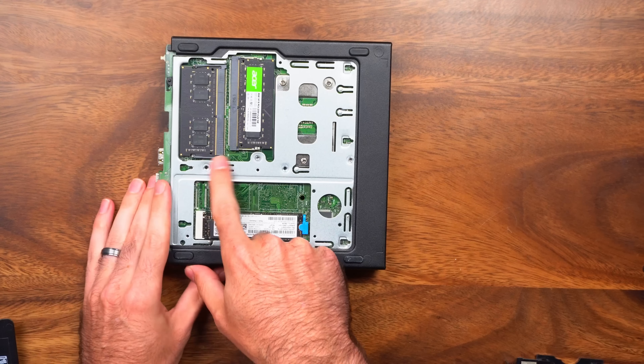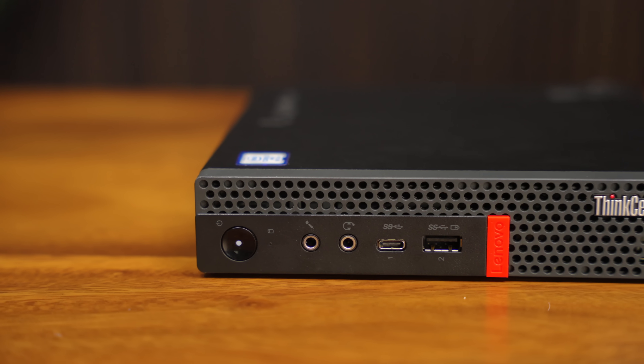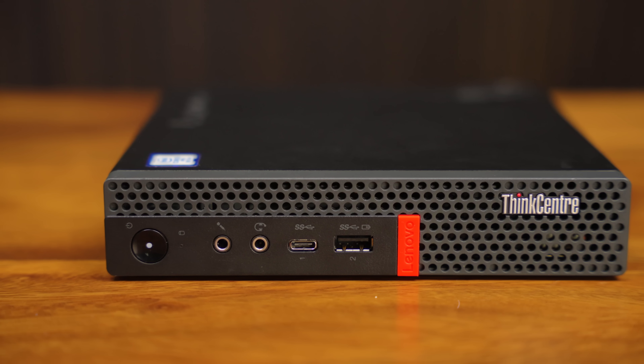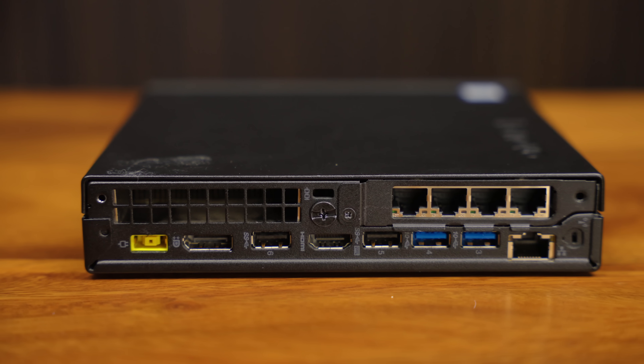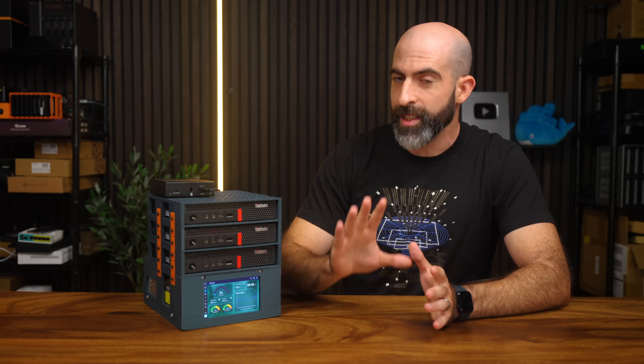We get two DDR4 SODIMM slots. Then to finish things off, we have some pretty standard IO on the front and the back: mic, headphone, USB-C, USB 2 and 3, HDMI, DisplayPort, and Gigabit networking. Perfectly adequate. Overall for the price, these are pretty hard to beat, especially considering you can fit an actual PCIe card in here.